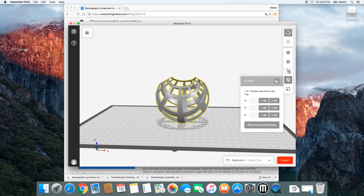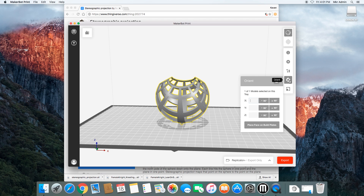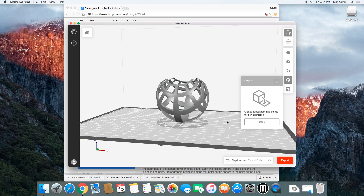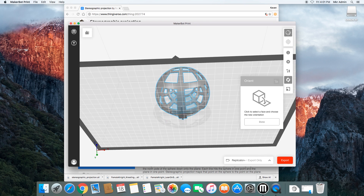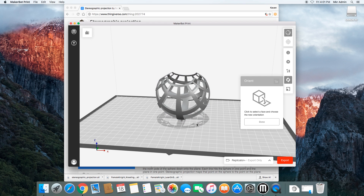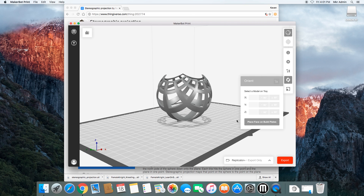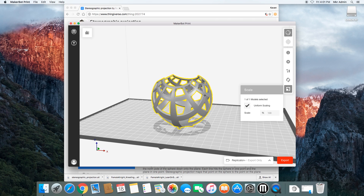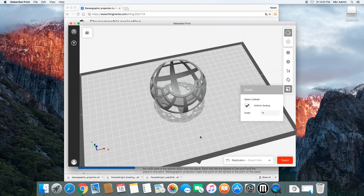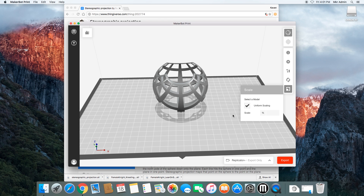A couple more settings available to you are Arrange, Orient, and Scale. These will help you arrange your models on the plate. If it comes in and you want it rotated in a certain way, you have that option, and you can make sure it's flat on the build plate — which is very important — by choosing a side you want on the build plate and it rotates precisely to there. You also have the option to scale the model: you're more than welcome to make it smaller or bigger depending on your needs.